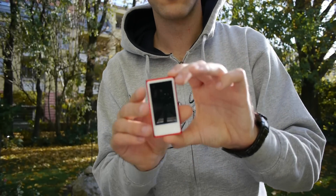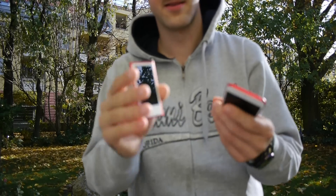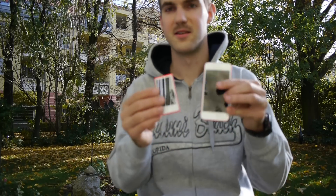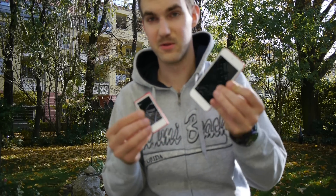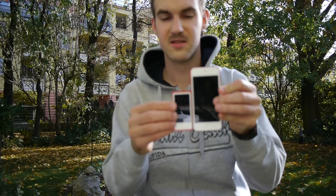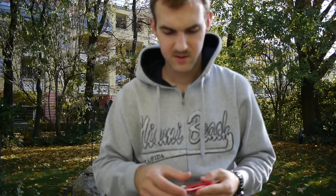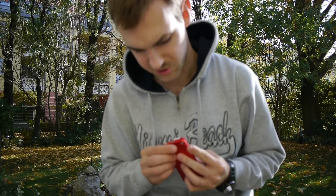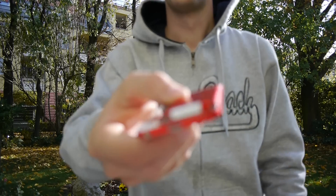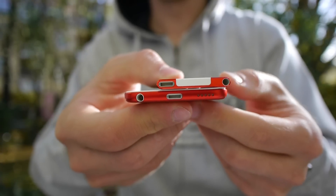Here's the iPod Nano next to the iPod Touch for size comparison. The Touch costs about double the price. You can also see the iPad mini here. The size difference between the Nano and the Touch is quite big, but in terms of thickness the Nano is actually thinner than the Touch, which is a notable difference.